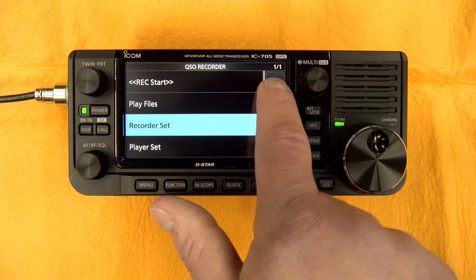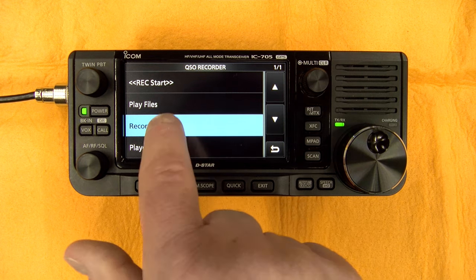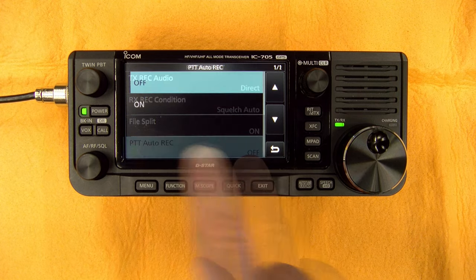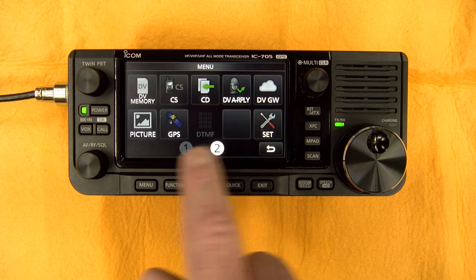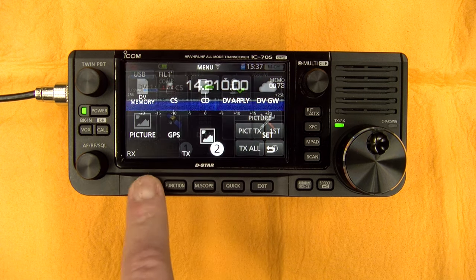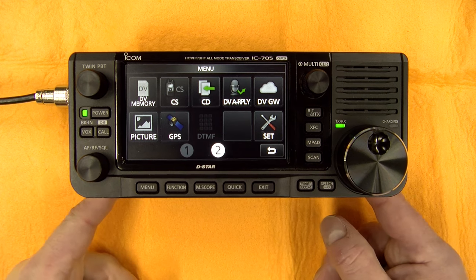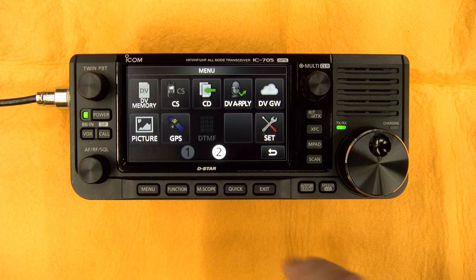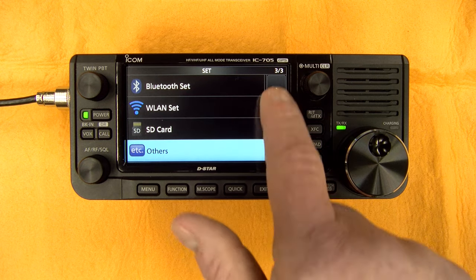You have the recording options: play file, start recording, stop recording. That's also where the PTT auto-recording setting is — it's on by default, and that's where you turn it off. On the second menu, it's mainly D-STAR configuration. You also have the picture feature — you can send and receive pictures, the same feature as on the ICOM IC9700, so you can exchange pictures between any 705 and 9700. Then you have GPS information.